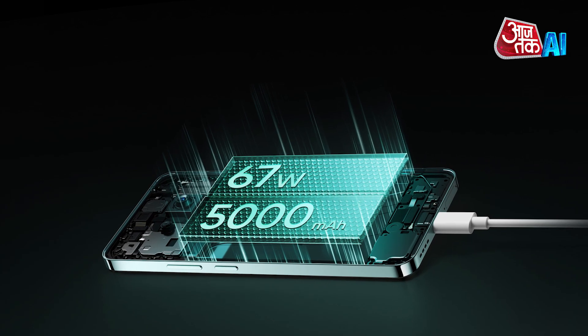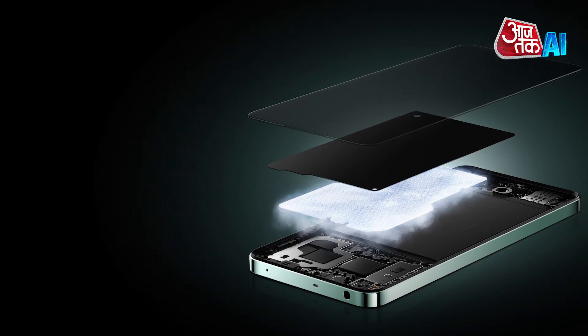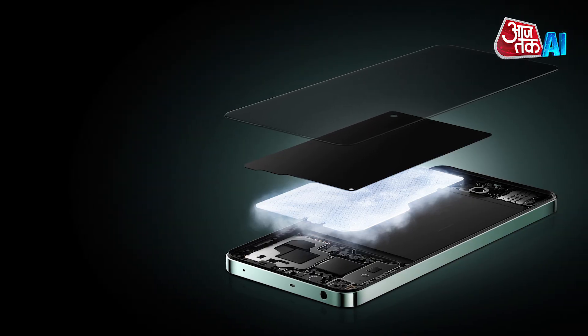And don't worry about the battery running out quickly — the Narzo 70 Pro has a 5000mAh battery that can be charged super fast with the included charger.